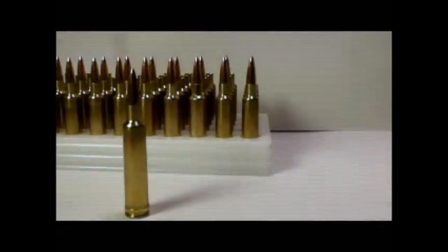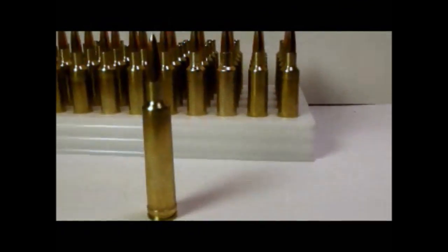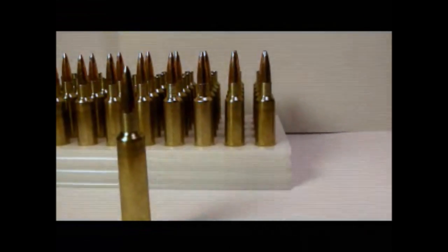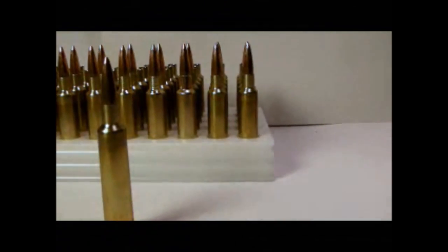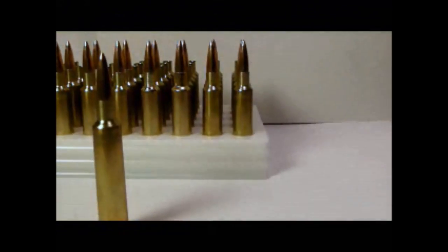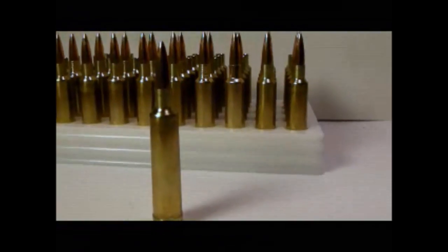Here's the load I got worked up for the 6.5x61 Super, parent cartridge being the 7x61 Sharp and Hart. QuickLOAD is showing a cartridge overall length of 3.145 inches, with 55.2 grains of Hodgdon H4831 Short Cut. I'm looking at an OBT of 1.557, which should hit the fifth node, showing a bullet velocity for the 139-grain Lapua Scenar at 2,935 feet per second. I'll find out for sure when I run it through my chronograph.